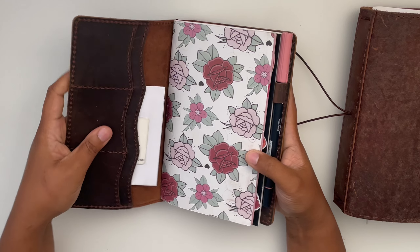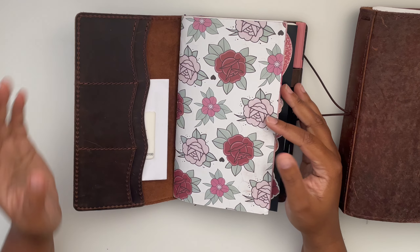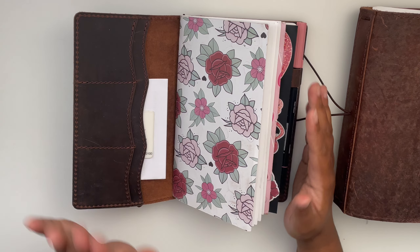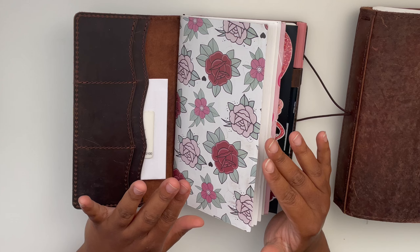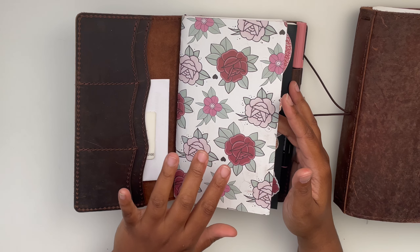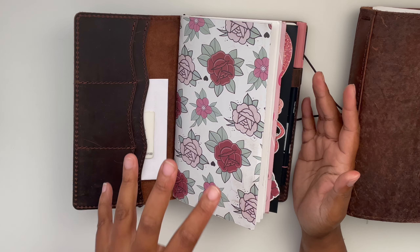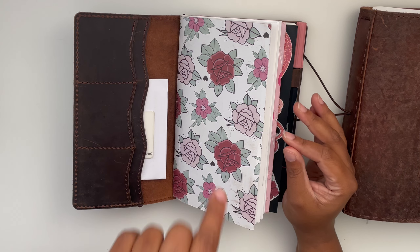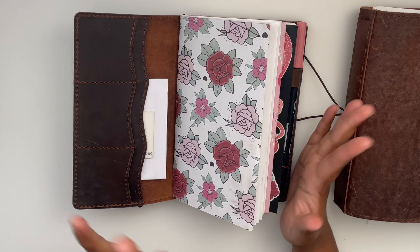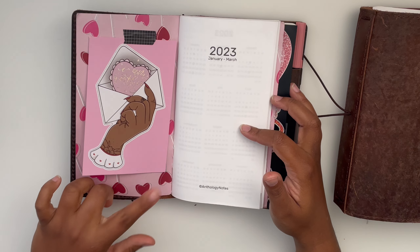It is wonderful quality — it scratches super easily but I really don't care about that. It has nice sewn quality and I absolutely adore this cover. As for what's inside, I bought some inserts from Anthology Notes on Etsy — I'll link that below as well. I made a cover using some scrapbook paper from the Honeybee Shop, from one of her Babe Boxes. Almost everything decorative in here is from that same Babe Box.